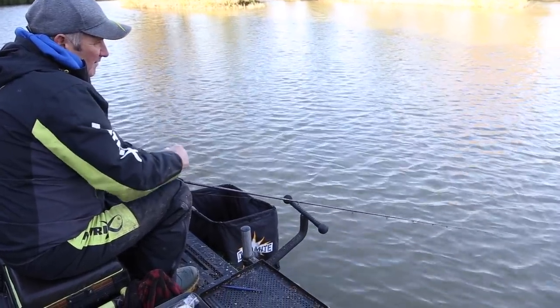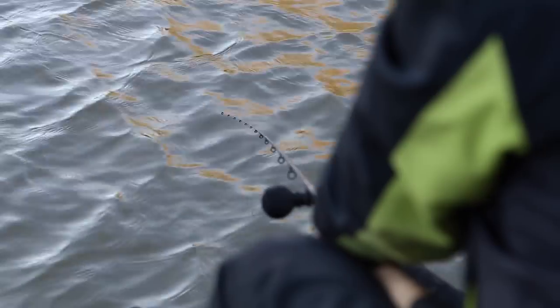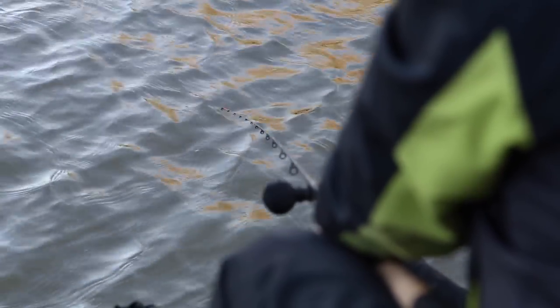I'm expecting that to go around in about the next 10 seconds. When it does turn cold and they turn to the bread, it's amazing how quick you can catch fish — or you won't get a bite on any other baits. There we go, as quick as that.